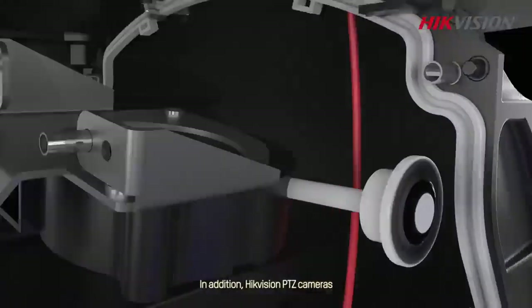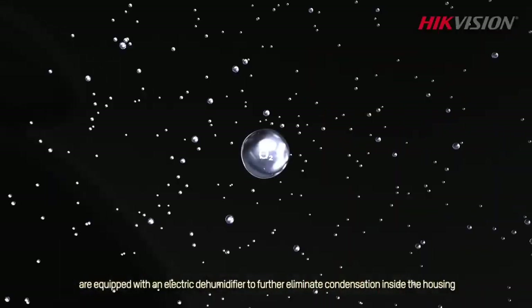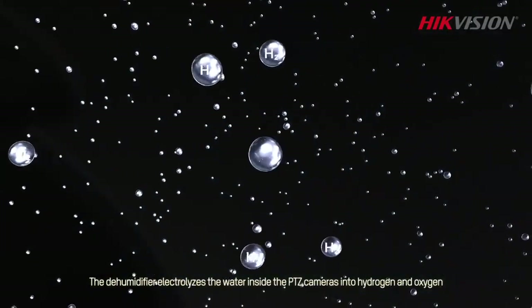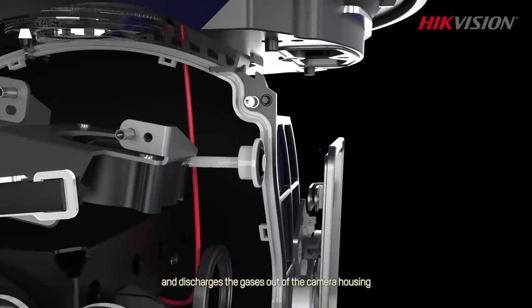In addition, Hikvision PTZ cameras are equipped with an electric dehumidifier to further eliminate condensation inside the housing. The dehumidifier electrolyzes the water inside the PTZ cameras into hydrogen and oxygen and discharges the gases out of the camera housing.